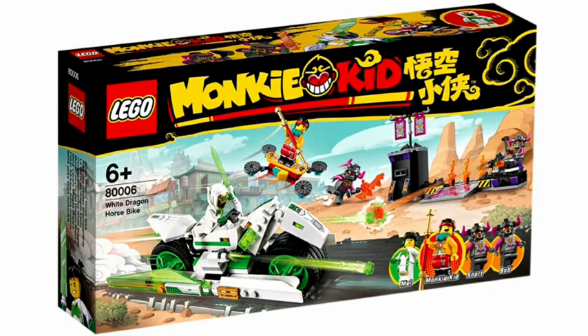The cheapest set in this wave is the White Dragon Horse Bike set, retailing for $35. I have a couple of complaints about this set off the bat. It is another Lego set with an oversized bike, although I really like the build for the bike — I think it's pretty nice. It does remind me of the Spider-Man bike set with Miles Morales and Carnage. It's kind of similar, but I like the color scheme and it looks really sleek. I've just seen these sorts of bikes a lot in Lego themes like Ninjago and Superheroes.